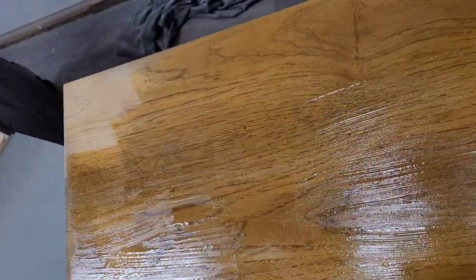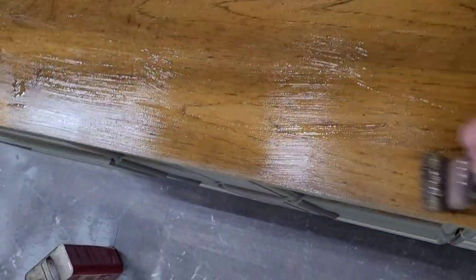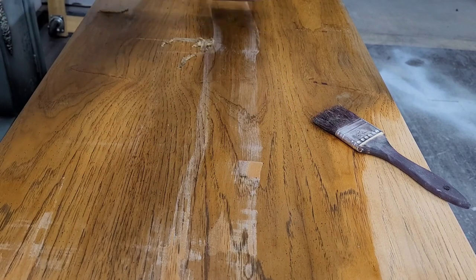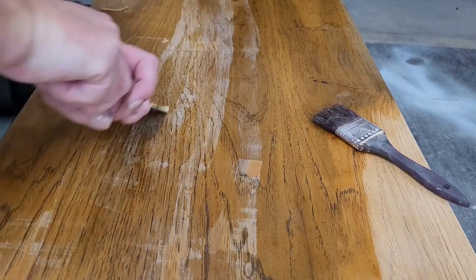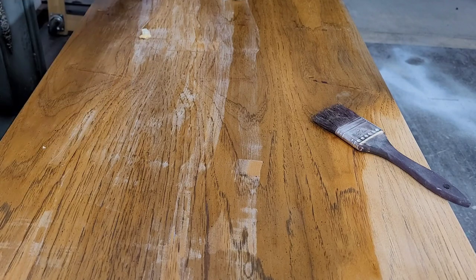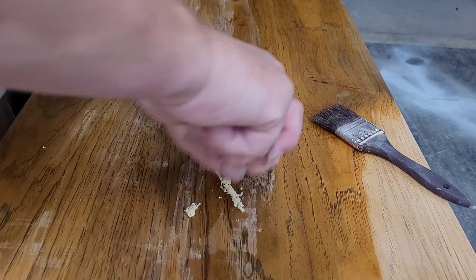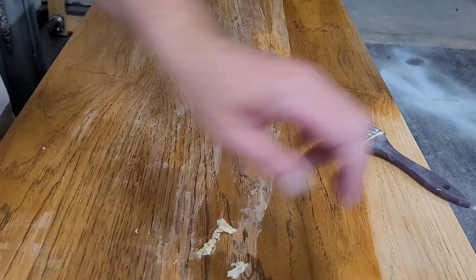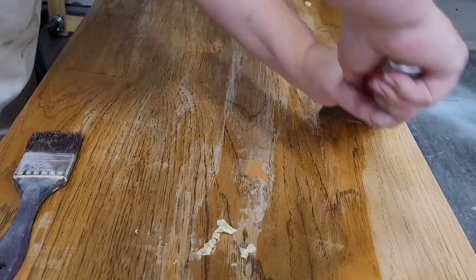I'm going to do something I don't normally recommend: I decided to do a wood stain top on this piece, so I'm stripping the top after the body is already painted. This requires a huge amount of caution — I would normally recommend stripping the top first before painting the body, because even one drip would mess up the paint finish. I'm brushing on Jasko stripper. I tested with my sander first, but this piece had an incredibly thick clear coat that would have taken ages to sand.